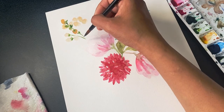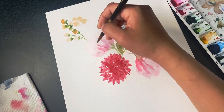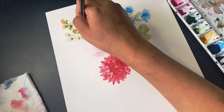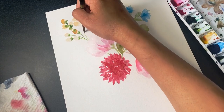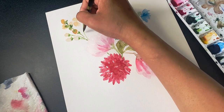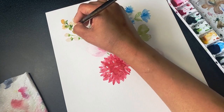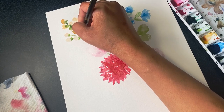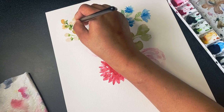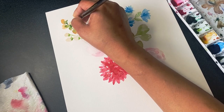Don't worry about your colors spreading to other parts of the flower — this is a natural process in watercolor and it looks great if the color spreads a little to your other flowers or subjects. If two colors mix, like orange and green here, it gives a very natural and soft watercolor look to your painting.